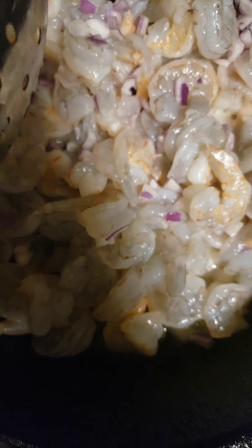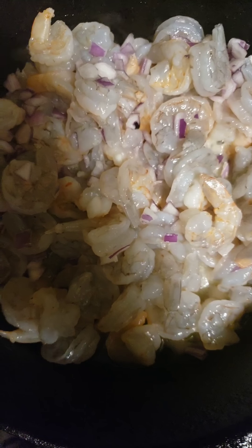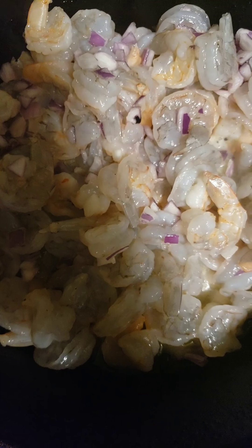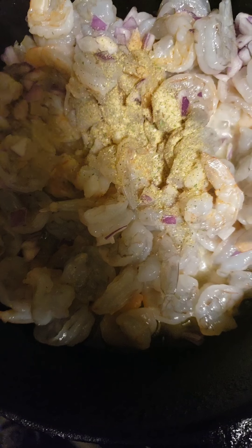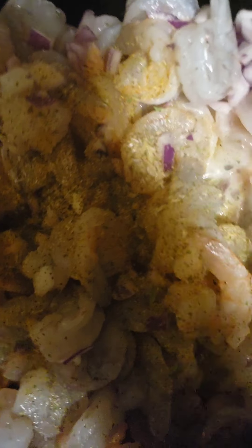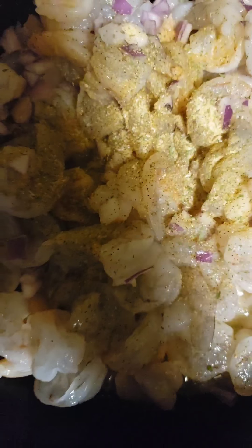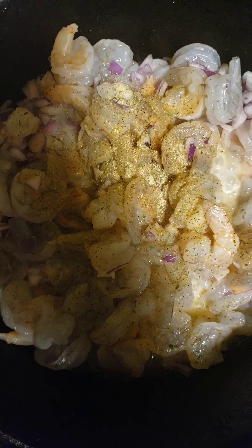Now take your seasoning. We're just going to be adding some all-purpose seasoning to this pretty lightly. You've got to get it everywhere. Get your garlic powder. So we're going to add some garlic powder to that. Make sure you sprinkle it all over.